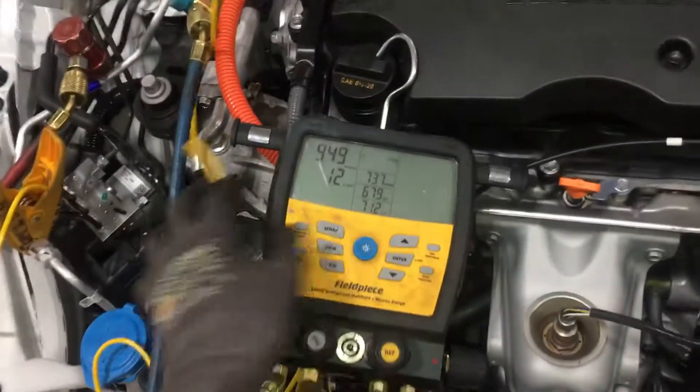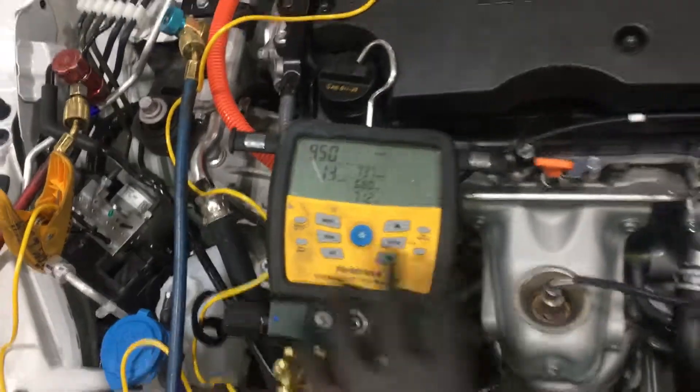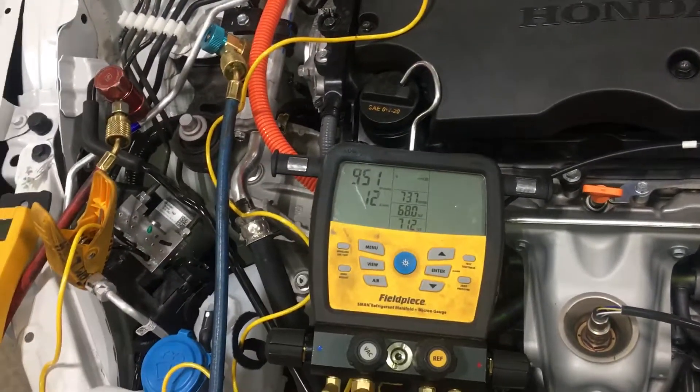This is set up. I even got it lower than that — it's reading 900 microns down in vacuum through the gauges right now, with the recovery unit off.